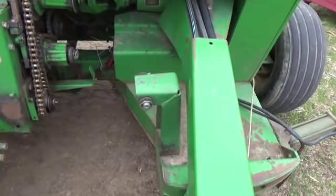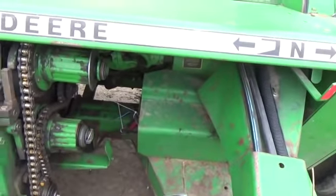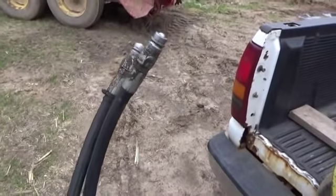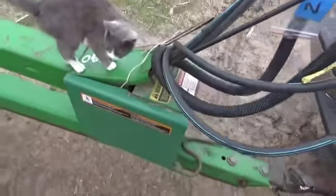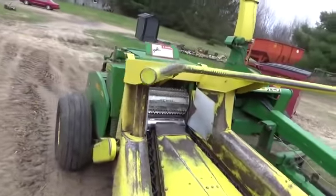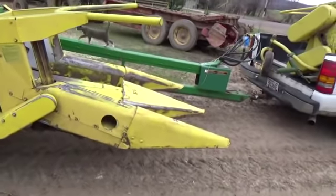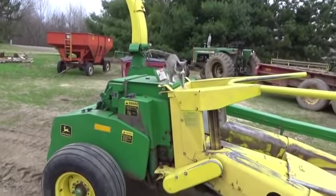The other thing is I need to figure out whether it's currently set up for open center or closed center hydraulics. It has pioneer ends on it, so I'm kind of hoping it's already set up for the 64 to run it. But I guess we'll find out when we get there. Anyways, this is what we got - I'm going to start going through it, getting ready to rock and roll, and hopefully we can chop some winter rye soon with it.